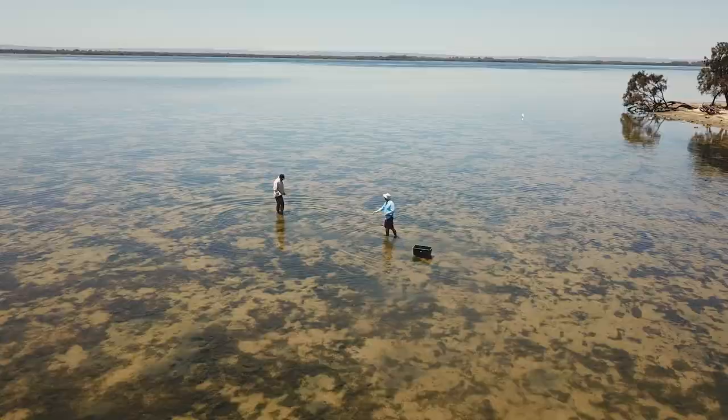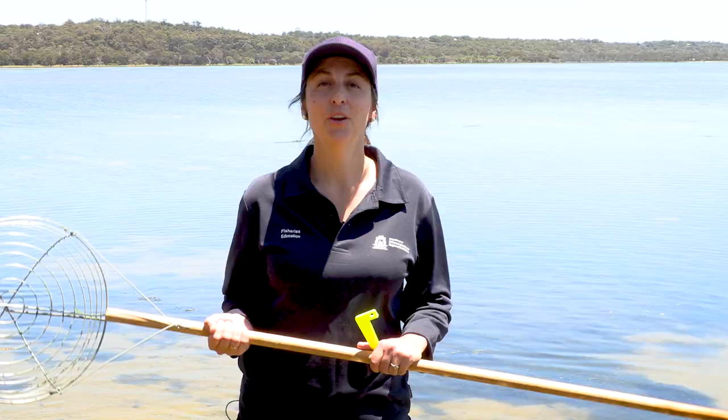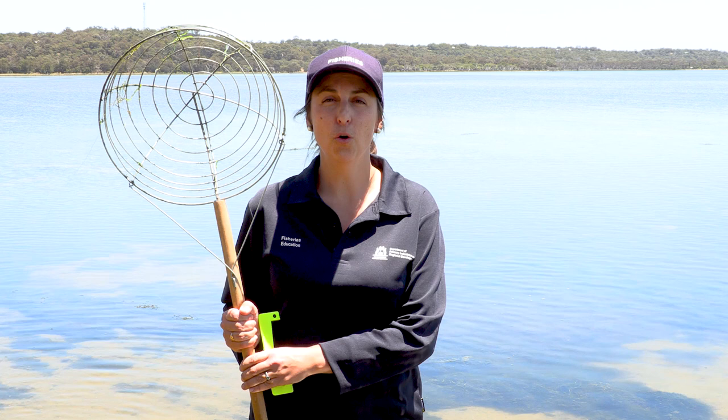It's a beautiful day, let's go crabbing! When scooping for crabs we use a crab scoop net. There are limitations on the gear that you can use when crabbing. Make sure you go to the fisheries website or RecFish West app to check before you go crabbing.